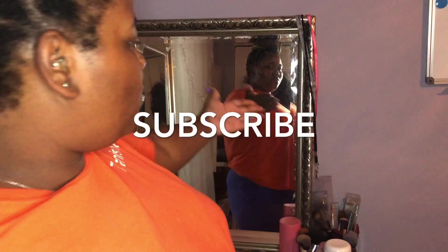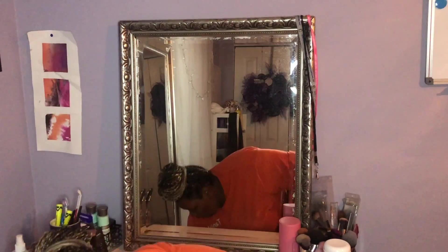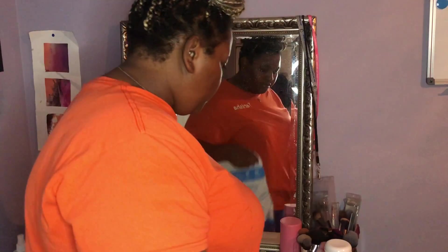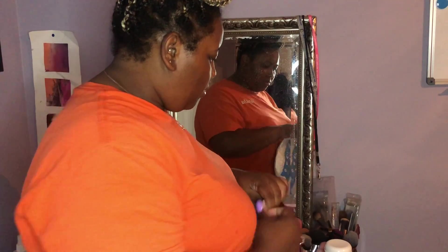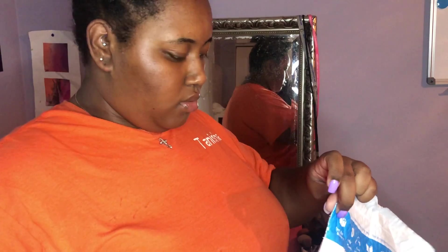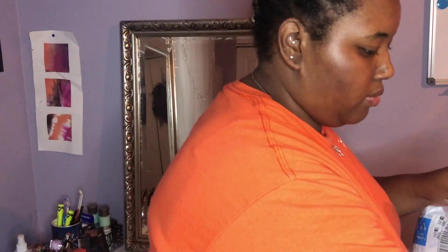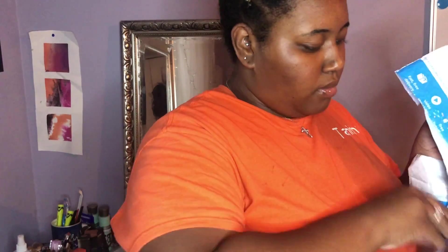Hi, welcome back to my channel! We're going to do a vanity mirror makeover. Here's my package from Amazon — I love Amazon, just love the packages. I had this package for about almost a month. I had misplaced the scissors and eventually found them. I decided to wait to unpack it for you guys so I can get my honest reaction.